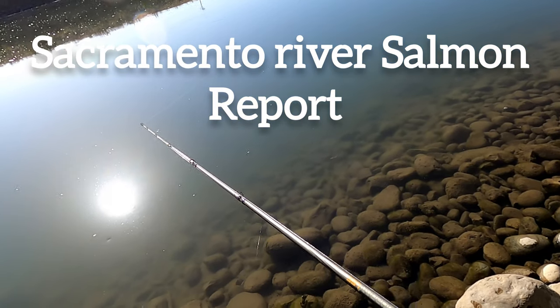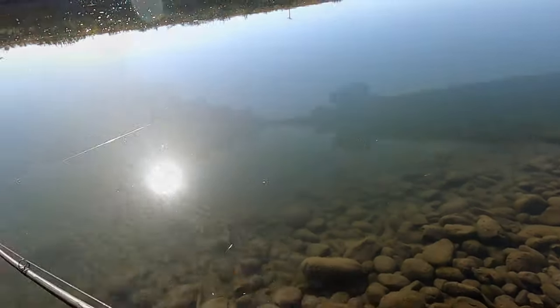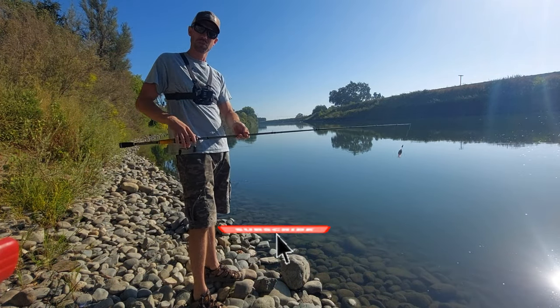A salmon just jumped way out there by that log. What's going on guys — I appreciate every single one of you watching and subscribing to my videos.